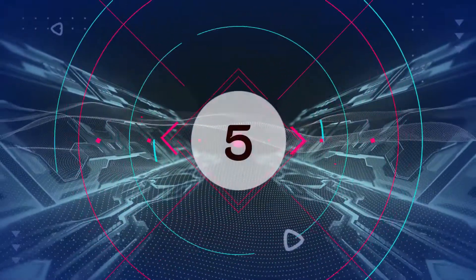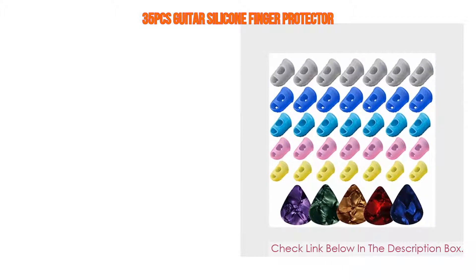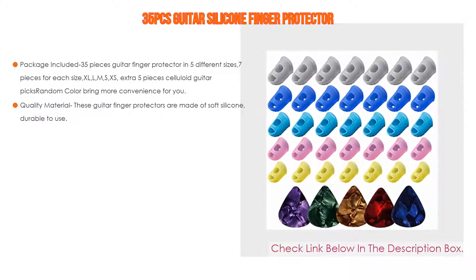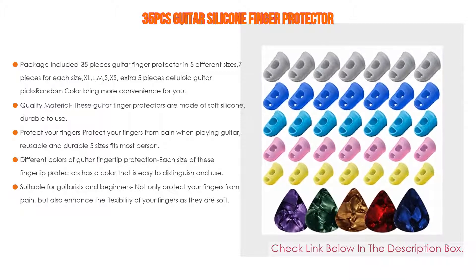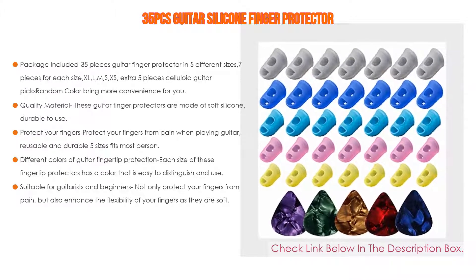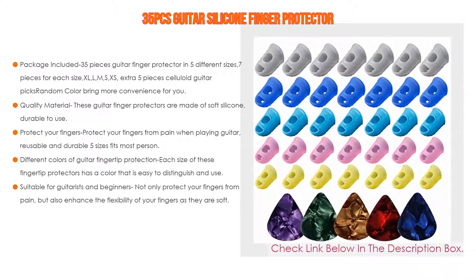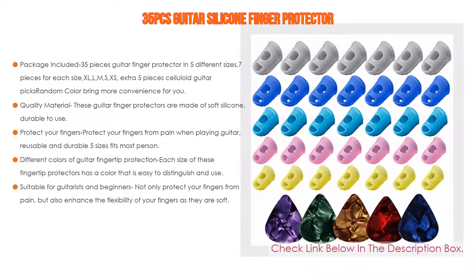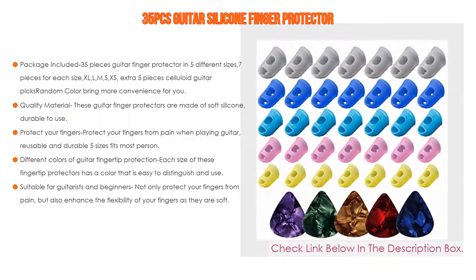Number five: this 35-piece guitar silicone finger protector set comes with many features. Package includes 35 guitar finger protectors in five different sizes — seven pieces for each size: XL, L, M, S, and XS — plus extra five pieces of celluloid guitar picks in random colors.